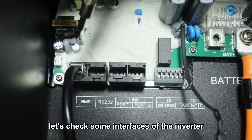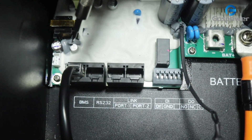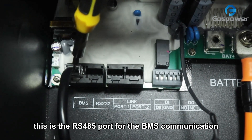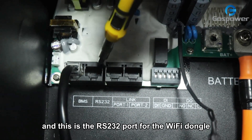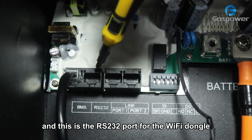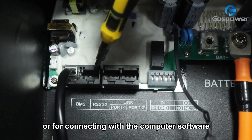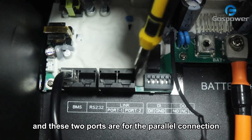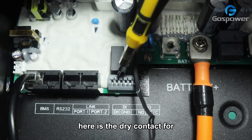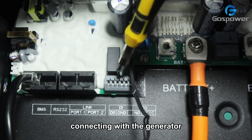Let's check some interfaces of the inverter. This is the RS-485 port for the BMS communications. And this is the RS-232 port for the Wi-Fi dongle or for connecting with the computer software. And these two are for the parallel connections. Here is the dry contact for connecting with the generator.